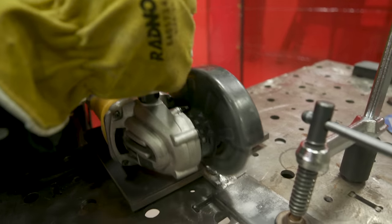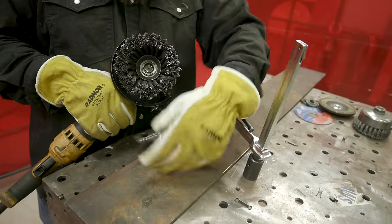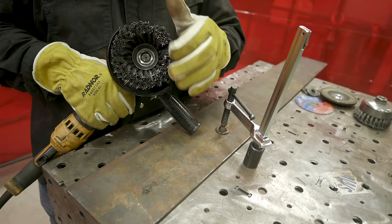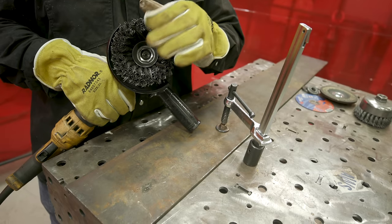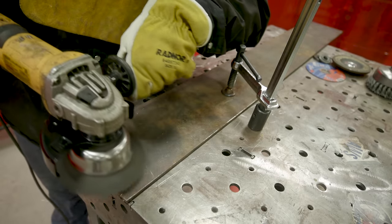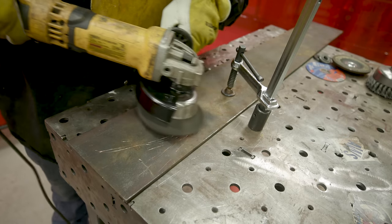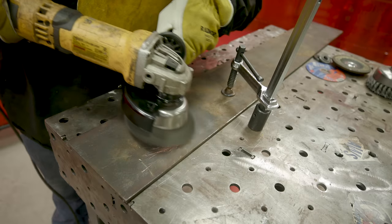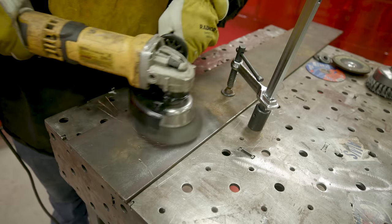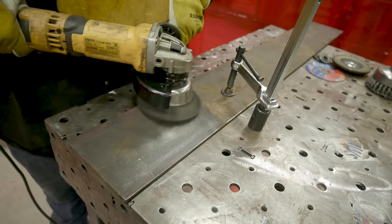The cup brush is meant to be used in the flat position — use it when you need to clean a surface, not when you want to get into a groove. Don't use the bead brush when what you actually need is a cup brush: the cup is for surfaces, the bead is for grooves. As you can see, between the cleaned and uncleaned areas there's a significant difference. These are perfect for removing surface rust and oxides, though not ideal for mill scale removal.